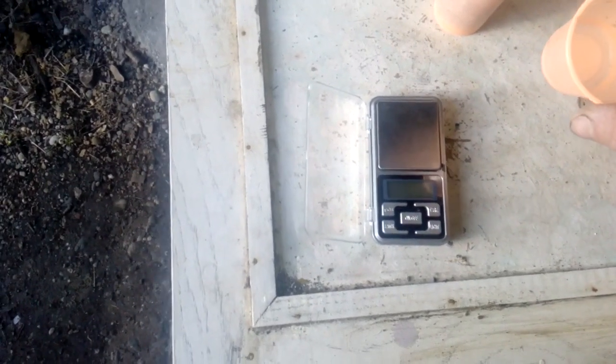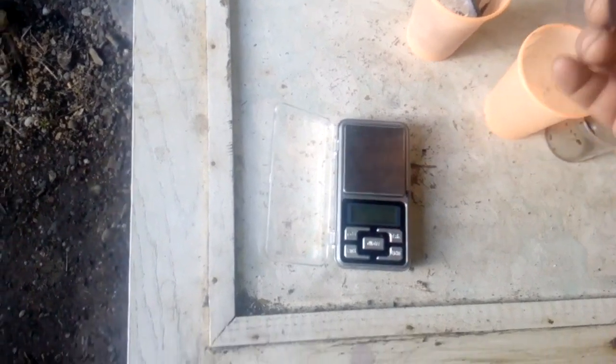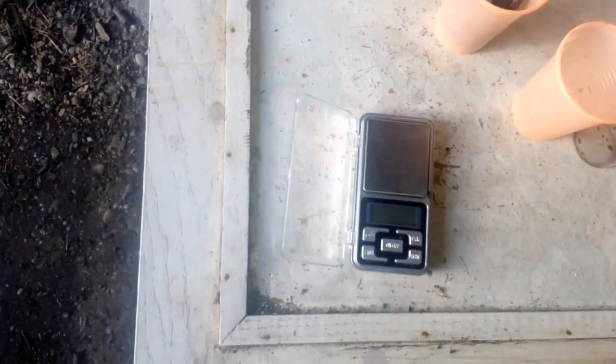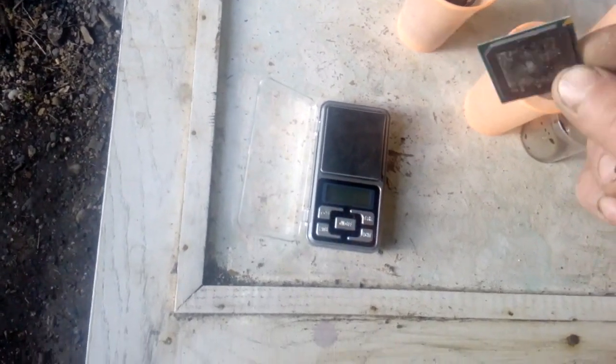Hello guys, today I will show you how I process my BGA chips separately. The first thing when I take them off the motherboard, I always try to keep them whole. I got maybe one or two with broken caps but I always try to keep full chips. I will show you why.